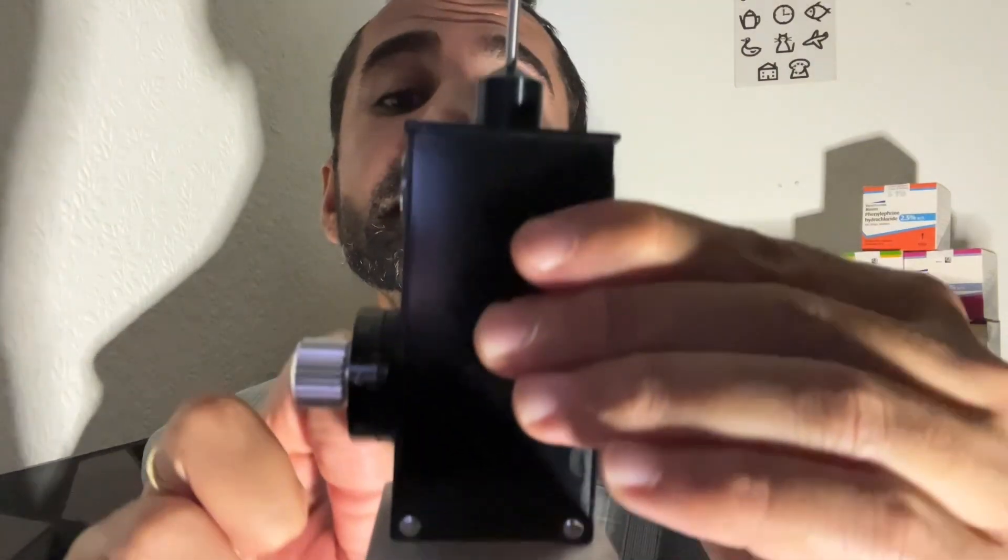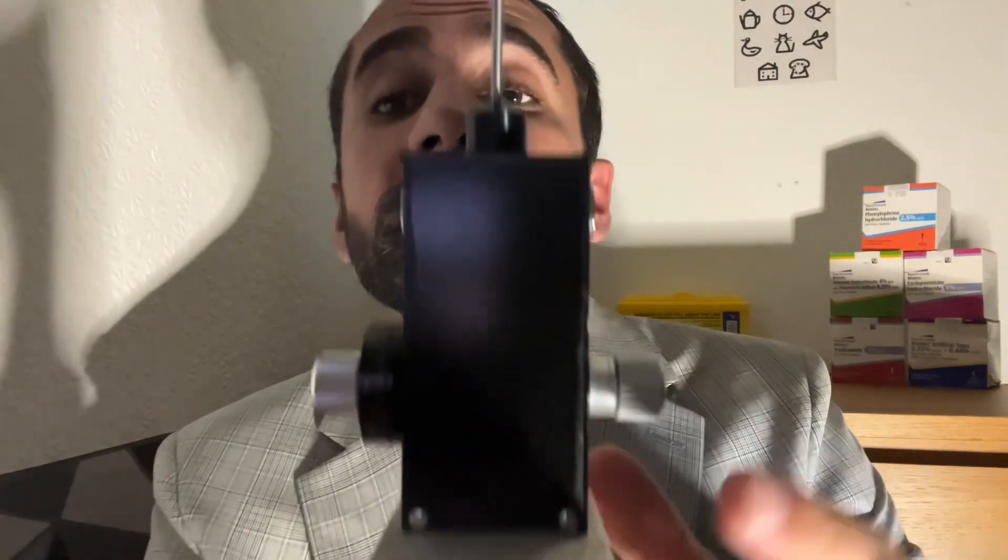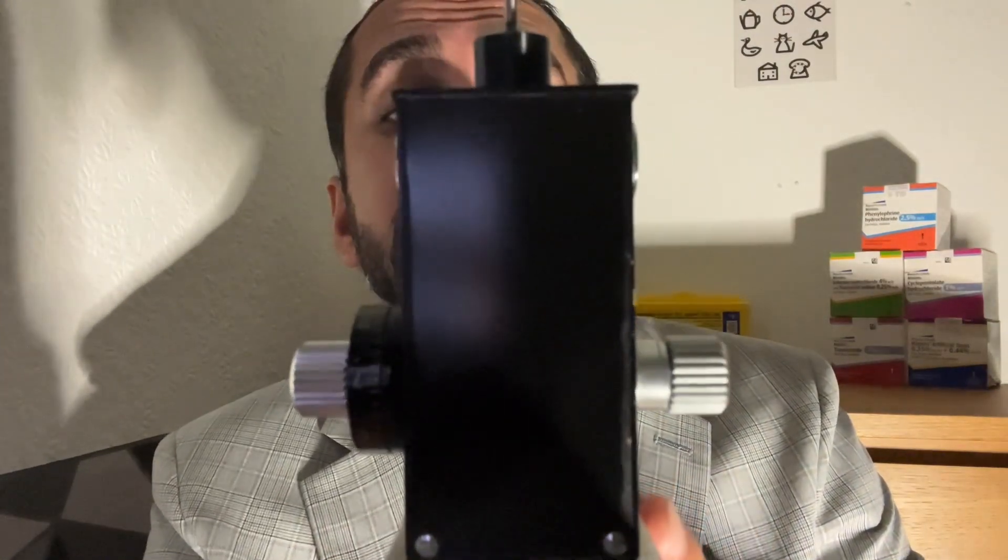And then we take the reading off the scale here. So that is the Goldman applanation tonometer.